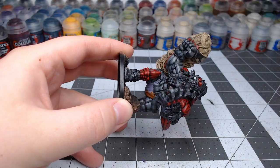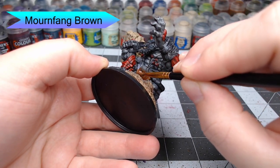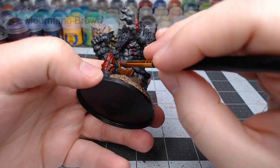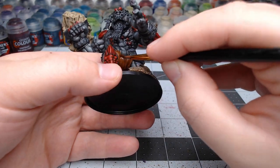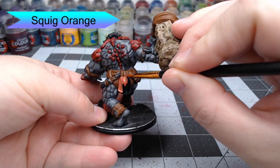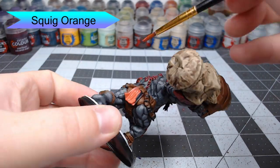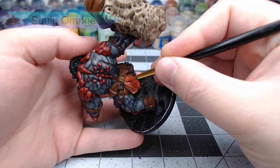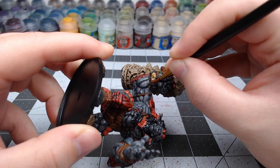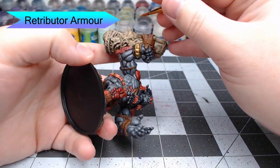Now we're going to begin working on the leather parts of the Warbred. We're going to use Mournfang Brown as our base color, painting this on his belt, any clothing he has, and a series of ropes and ligatures around his wrists. Next, we're going to pick out some of the cloth bits with Squig Orange — there are various cloth wraps and a couple of tassels on the model that we'll paint with this color. Then we're going to work on the ornaments, starting with Retributor Armor. He's got a couple of different bracelets and some rings holding his hair up that we'll paint with this gold color.